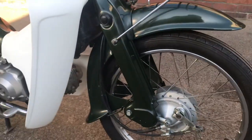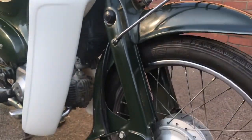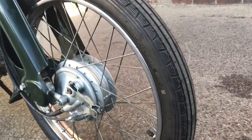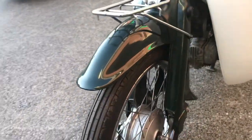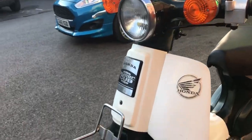Round to the front: front suspension and front fender are very good, front wheel is super clean with a nearly new tire on the front. Honda badge and round headlight all present.